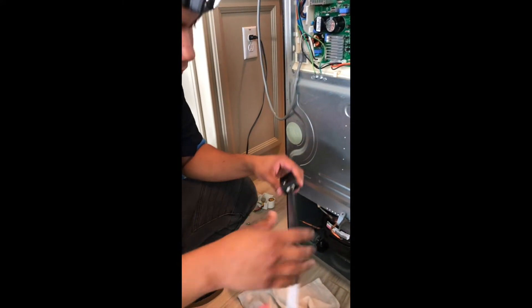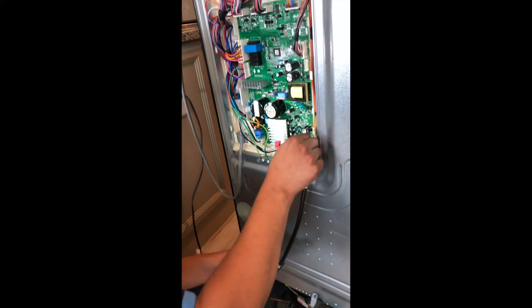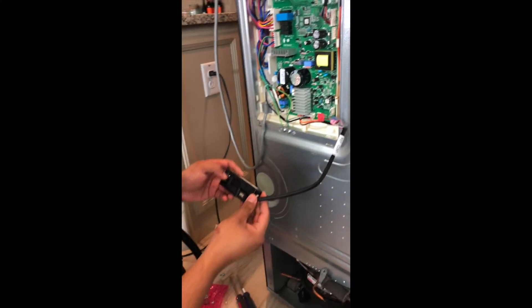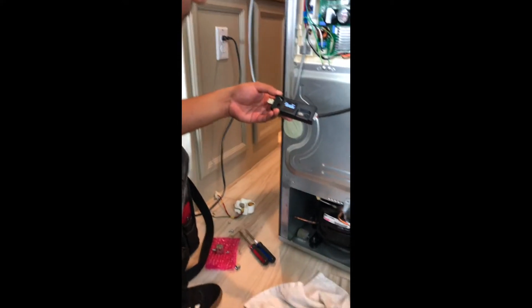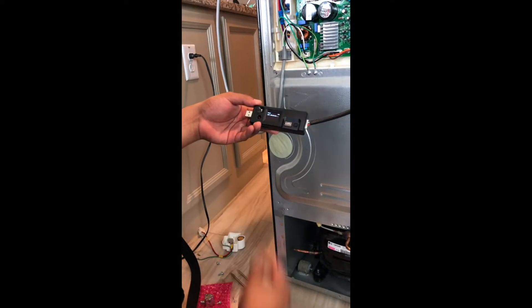First you connect it to the software update, and in this case it was a TX, so you connect the one that says TX to the board. You turn the update on, press L once, and it's going to start checking.